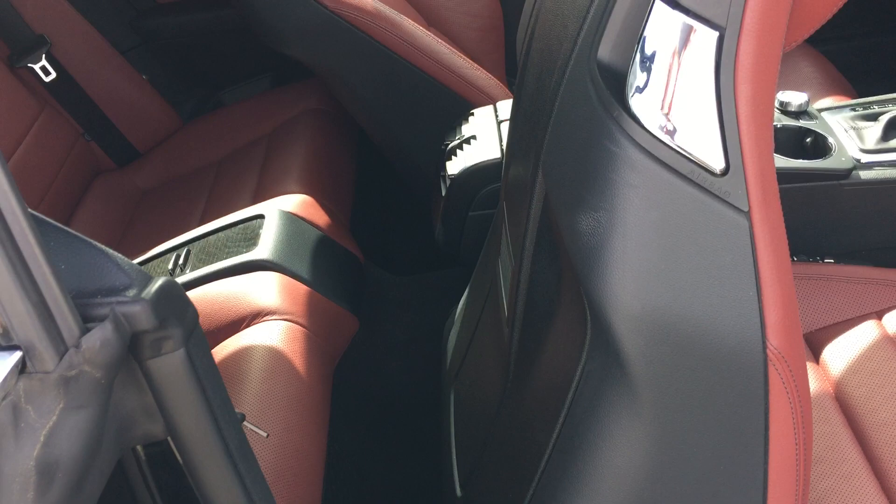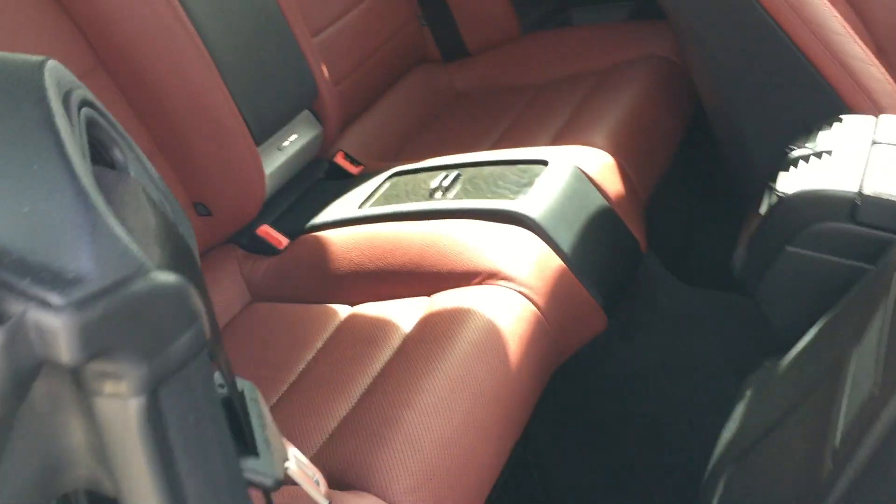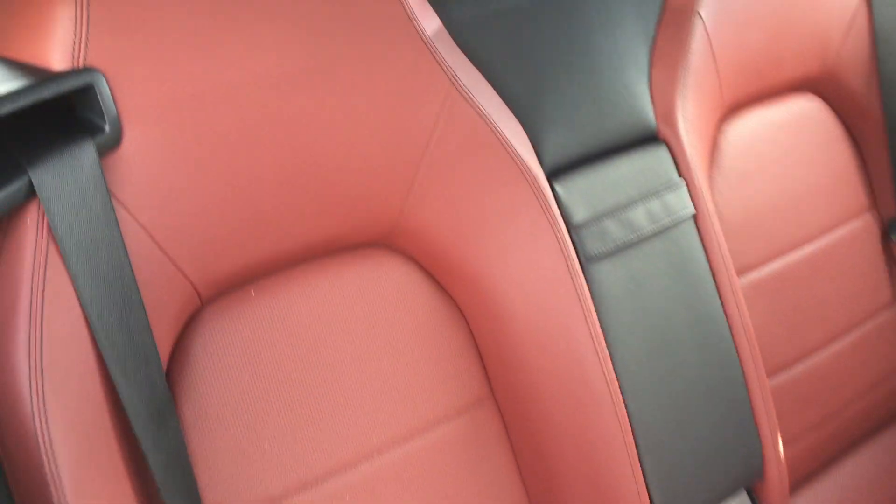I'd like to point out I'm not picking up on any odors or signs of smoking. Quick touch to the handle to move the seat forward, allowing you access into the back seat.